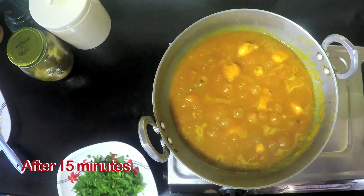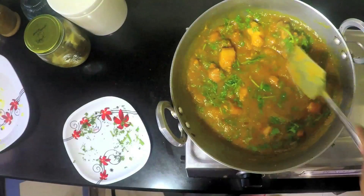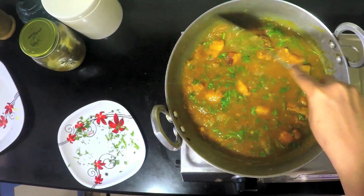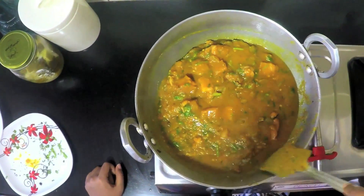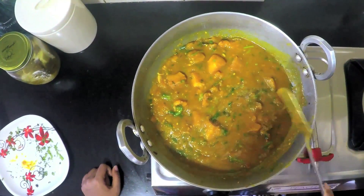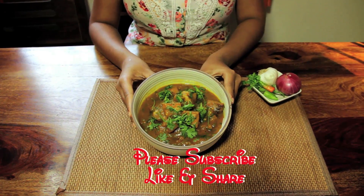It looks almost done. I am going to throw in the coriander, stir it gently, and let it sit for another 2 minutes until the coriander is cooked. I have achieved the consistency that I want and it is ready to be served. The dish is ready and you can serve it with steamed rice or bread of your choice.